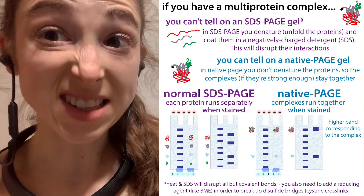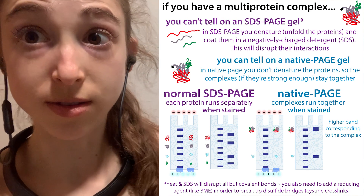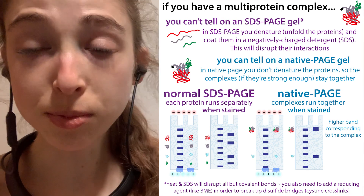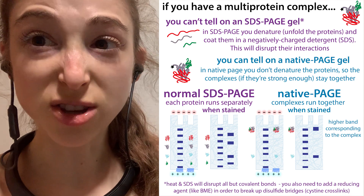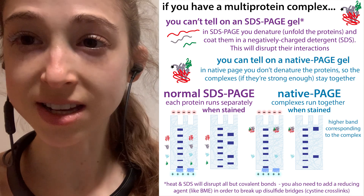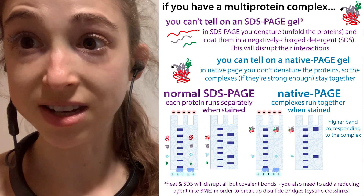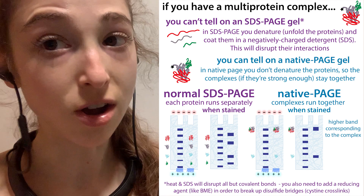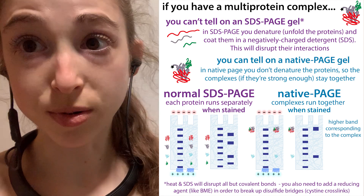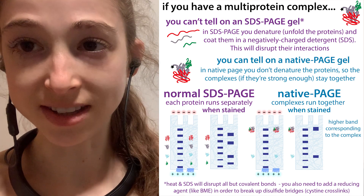If we run an SDS-PAGE, we're denaturing the protein, so those interactions would cause the proteins to come apart from each other. But if we run a native PAGE gel, we keep those protein complexes together, and then we can use things like Western blot or mass spec to actually see if the proteins are interacting. We can do something similar to see if they are interacting with DNA or RNA in a technique called an EMSA. These techniques all rely on keeping those proteins not unfolded — keeping them native and not denaturing them.